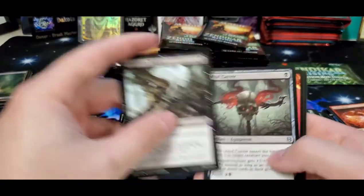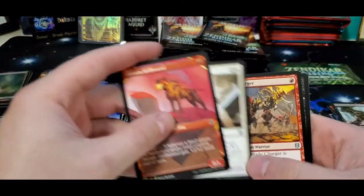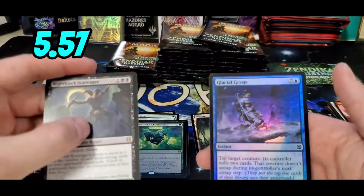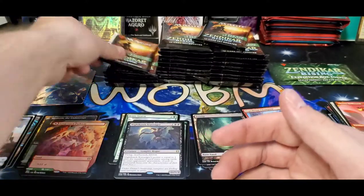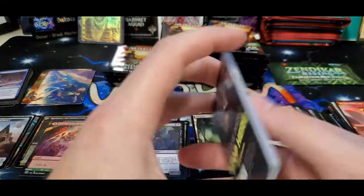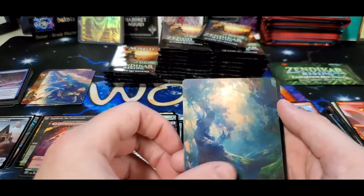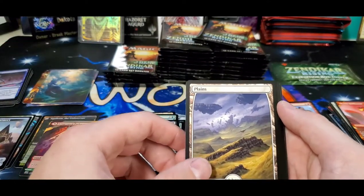I guess there's another banning coming Monday if I'm not mistaken. What do y'all think's gonna be on the list? A lot of people think Uro's gonna be on there. I personally don't. Nighthawk Scavenger and the foil Glacial Grasp. I could honestly see them just putting Scute Swarm on there — it's not that broken, there's a simple creature to get rid of with removal, but it is blowing up Arena right now, you can't even play the game.